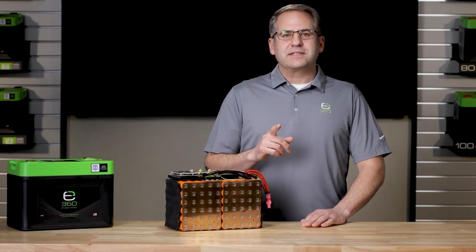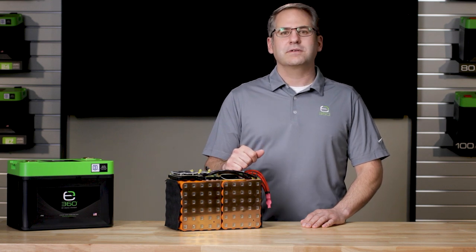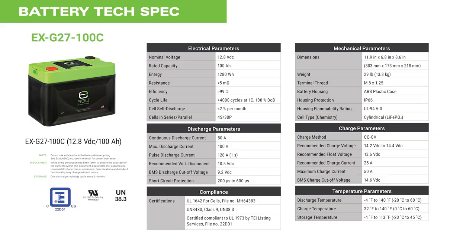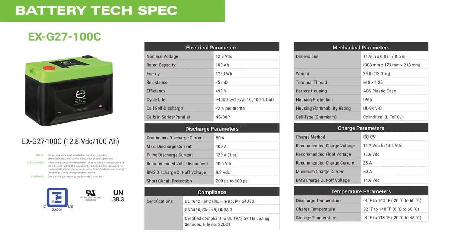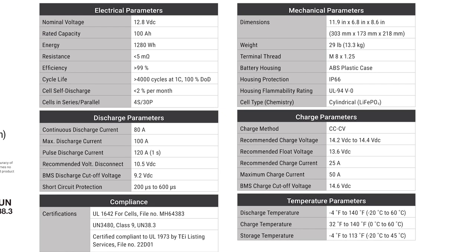Using Xbeyond 360's EX-G27-100C 100 amp hour battery again as an example, here are the technical specifications. As you can see, there are even more specs related to charge, discharge, mechanical, temperature parameters, and compliance.